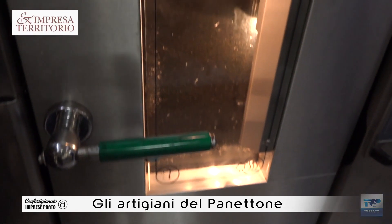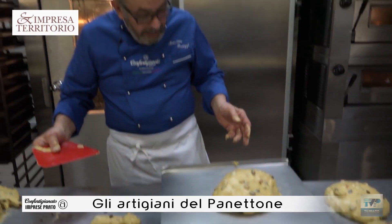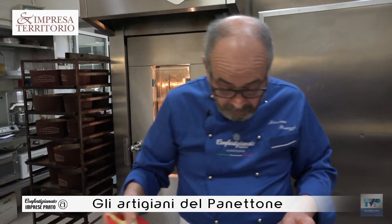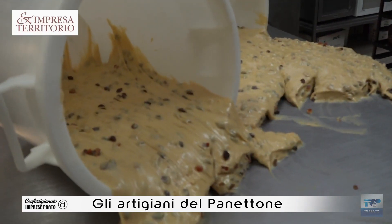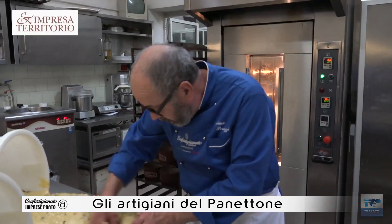It starts from 70 hours before going to the oven, after having done the management of the diet. Here we have done the second impasto, because we have the first impasto — the sedale — and then in the morning we add the last ingredients like the tuorli, the burro, and then after a half hour of rest.